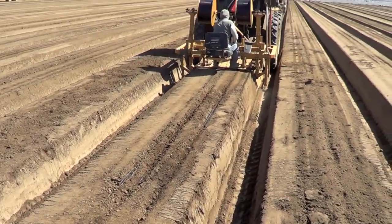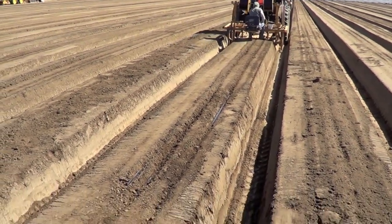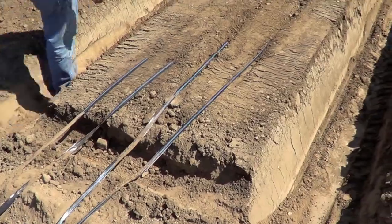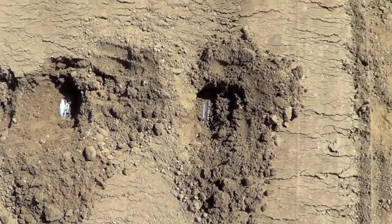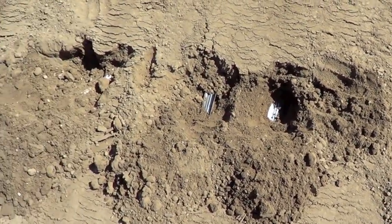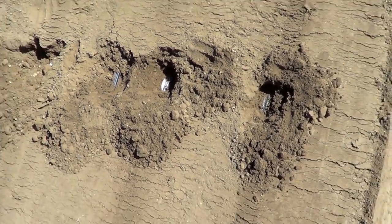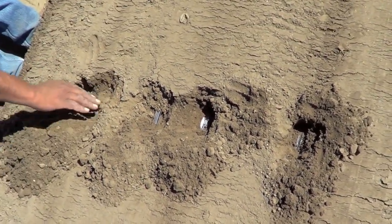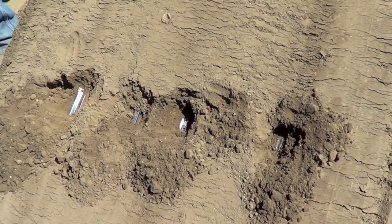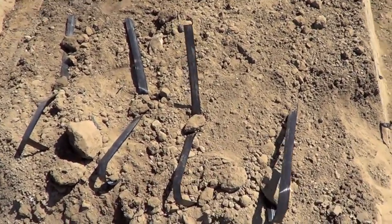Here we can see the position of drip tapes in the bed. We're trying to match the number of rows and number of drip tapes to irrigate those rows. The position of tapes is about 2 to 3 inches away from future planting rows. This assures good water delivery to the plant root systems, hydration, and leaching, while remaining safely away from the future knives that will cut holes for those plants.